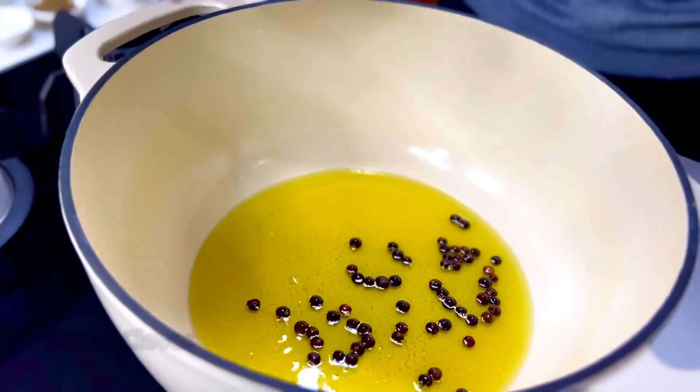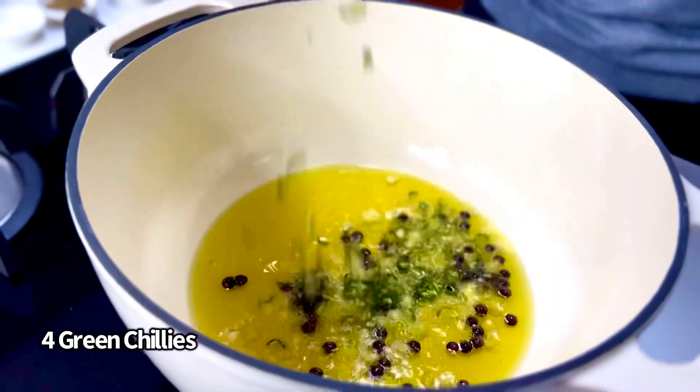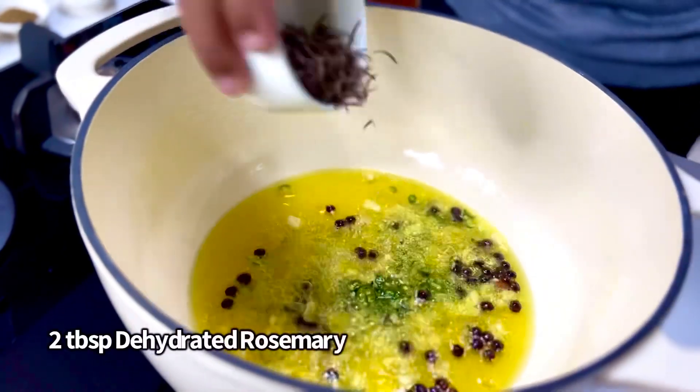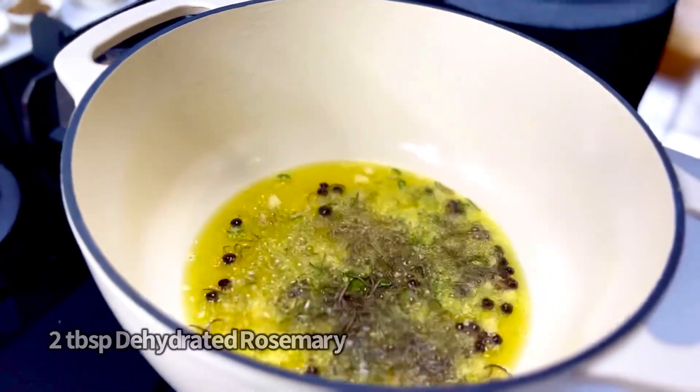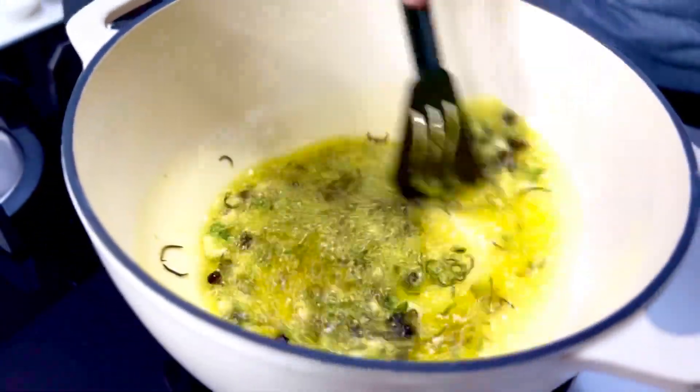Into that goes about 8 cloves of garlic. I want some heat, so about 4 green chillies, finely chopped — totally optional. And lastly, some dehydrated rosemary from my garden. Just allow it all to sweat really well together.